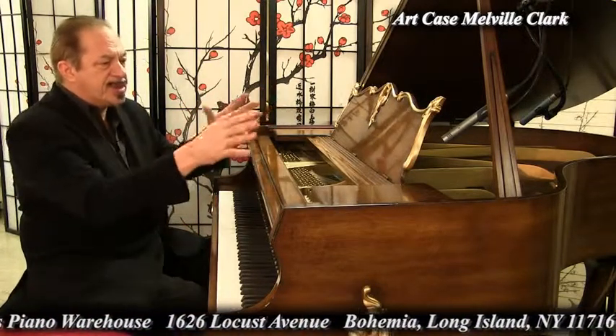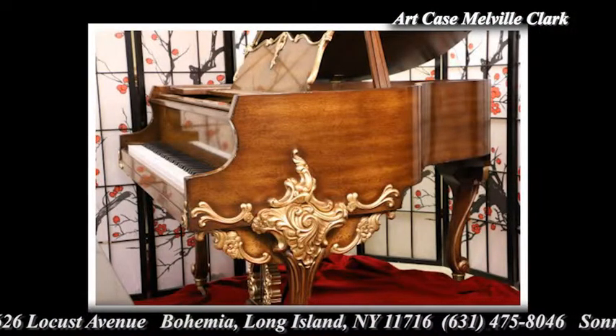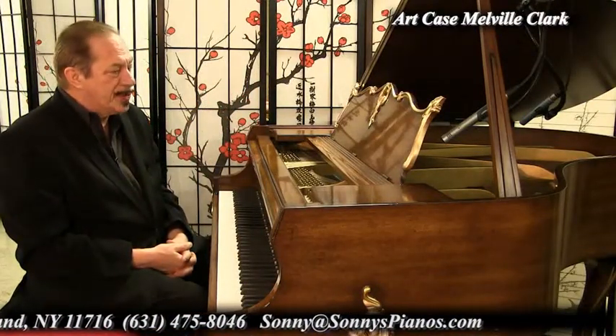Each piece was put on a carving machine and they just made this to look beautiful. And it was made in 1928. It's a very beautiful piano.